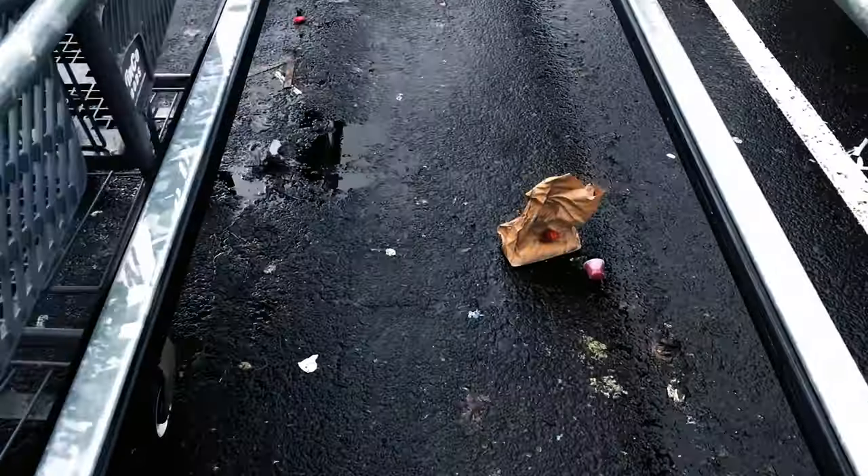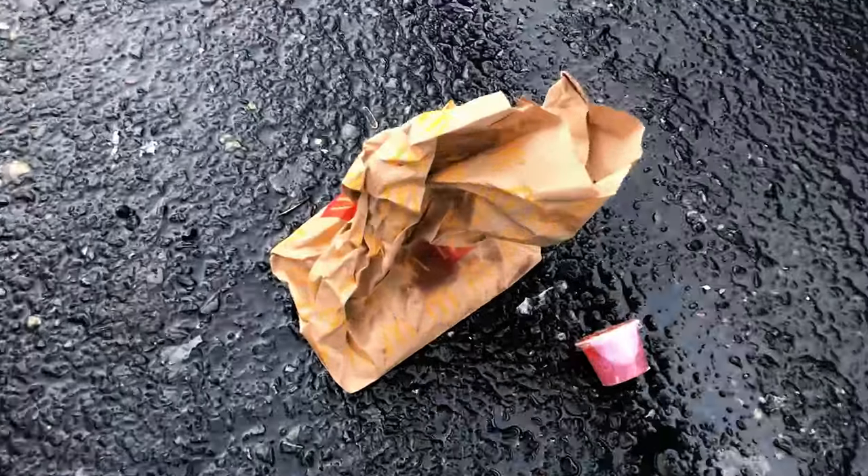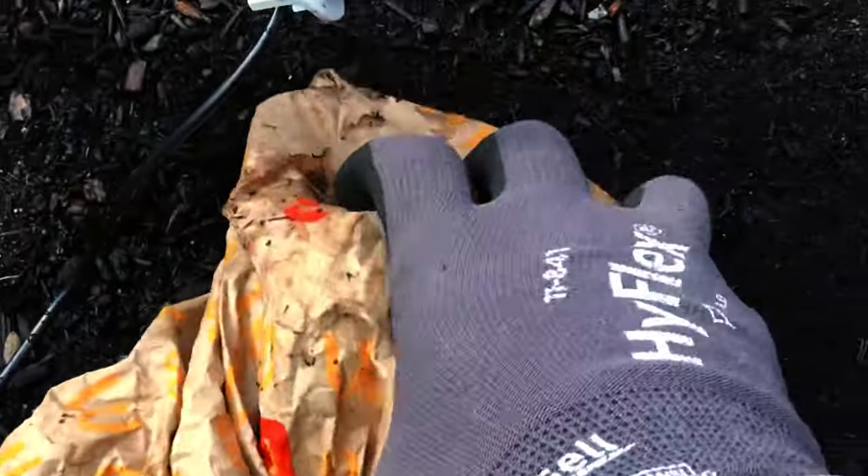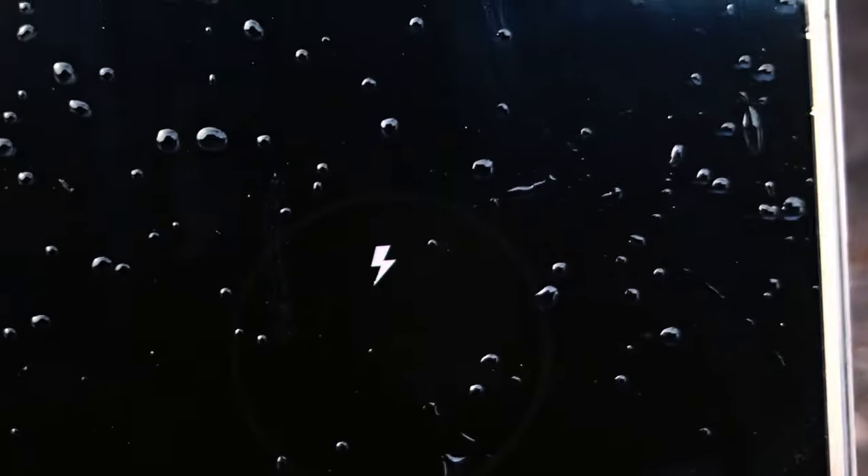Grab a plastic bag at the grocery store. Search the parking lot for common trash like McDonald's bags. Wrap your phone in the plastic bag in case someone turns on the sprinklers. Place it in the paper bag and crunch it up so it looks like garbage. Plug into the outlet and make sure you're charging.